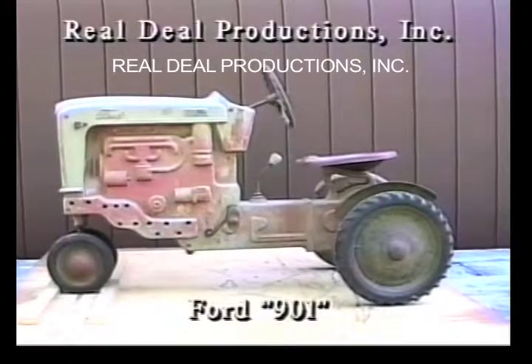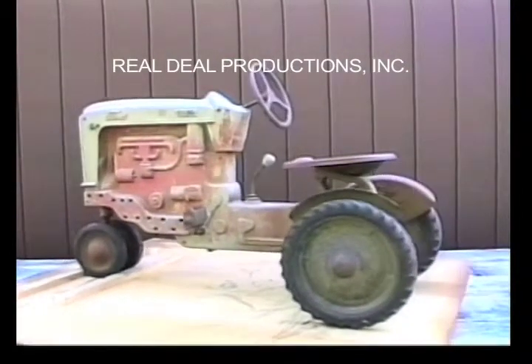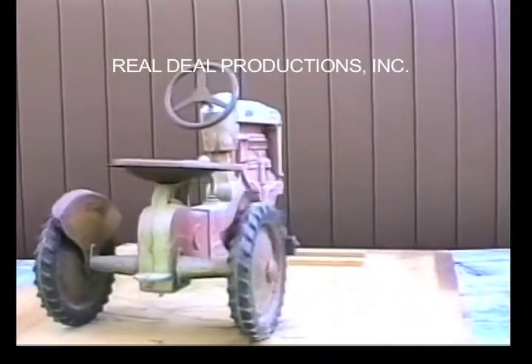The Ford 901. This is an original Ford 901 manufactured by Graphic Reproductions. It has not been restored. It is painted a two-tone gray and red with a black steering wheel.